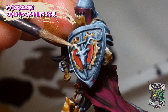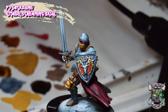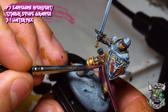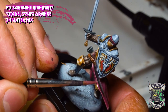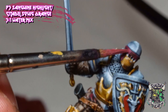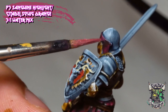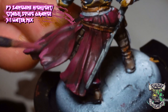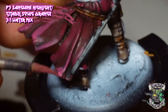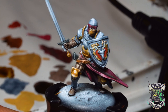We go over some minor details on the shield with P3's Jackbone, just painting the antlers of the stag. Then finally we use a three-to-one white mix with Sanguine Highlight to really bring out some of the raised edges of the maroon. The original plan was a two-tone of maroon and gold, but after adding these highlights it brought the tones to more of a magenta color which I was a fan of. We're not being as liberal as with the original Sanguine Highlight — just going over the most raised edges.